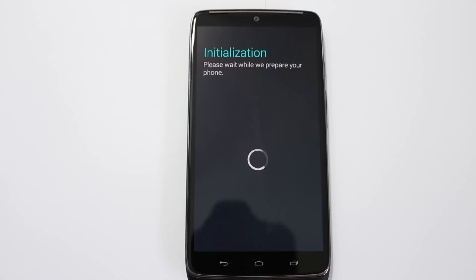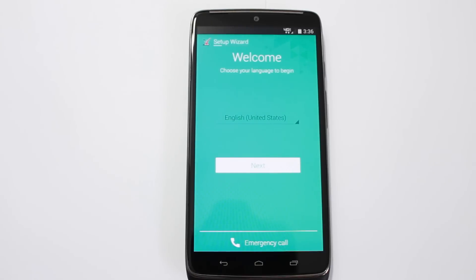Mine says 'Initializing, please wait' or 'We're preparing your phone.' I don't think you'll see that if you have a working SIM card — I've got a SIM that isn't activated so it's doing some extra stuff. Let this finish booting. There we go, we're up to the setup wizard. Go ahead and go through your setup and you'll be back and running on your Droid Turbo.